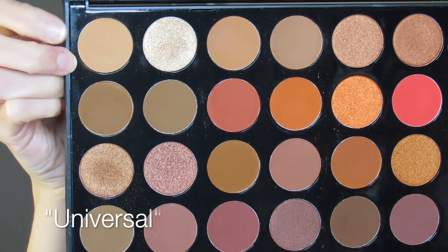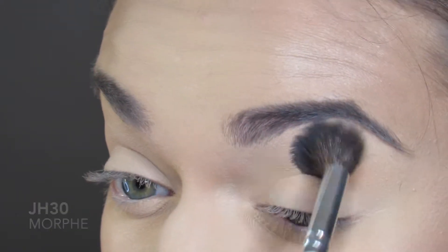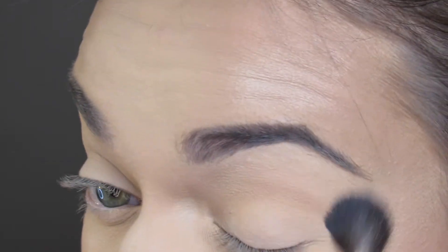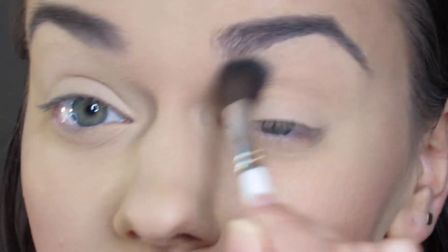The first shade I am going in with is Universal, a beautiful orange-brown tone, and this will be my transition shade. I am using the JH30 brush and I will be blending this in circular windshield wiper motions for about five minutes.